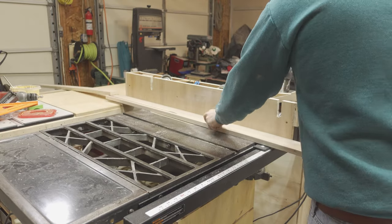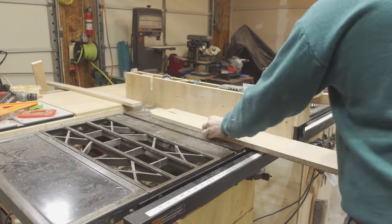I headed back to the table saw to rip the cutoffs down to two and a half inches. These will be my face framing.